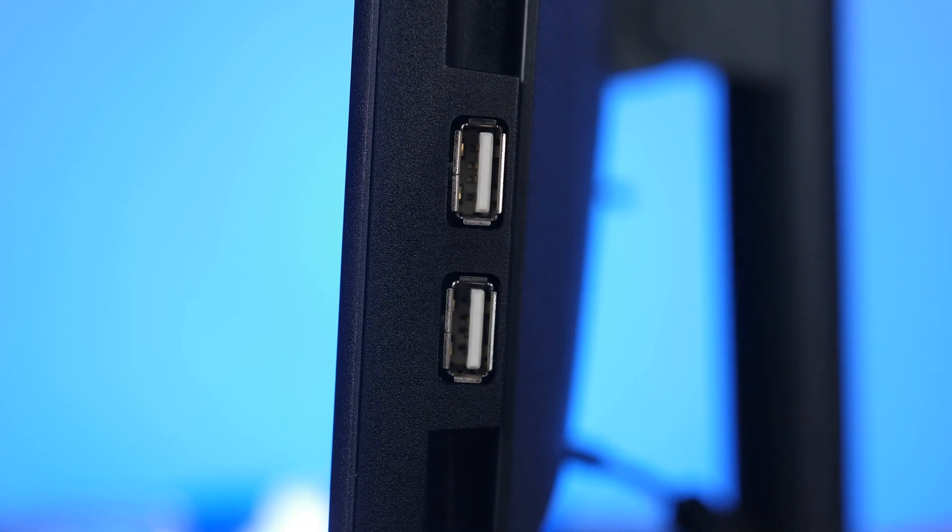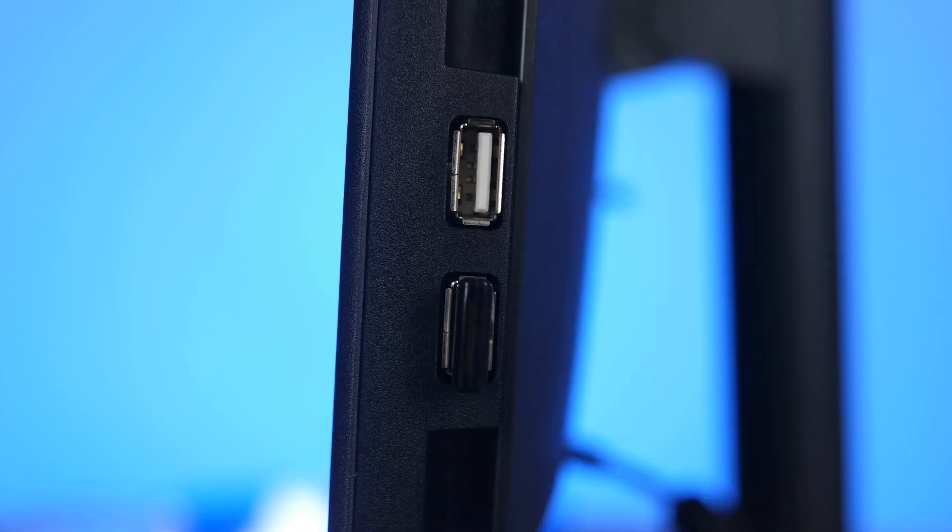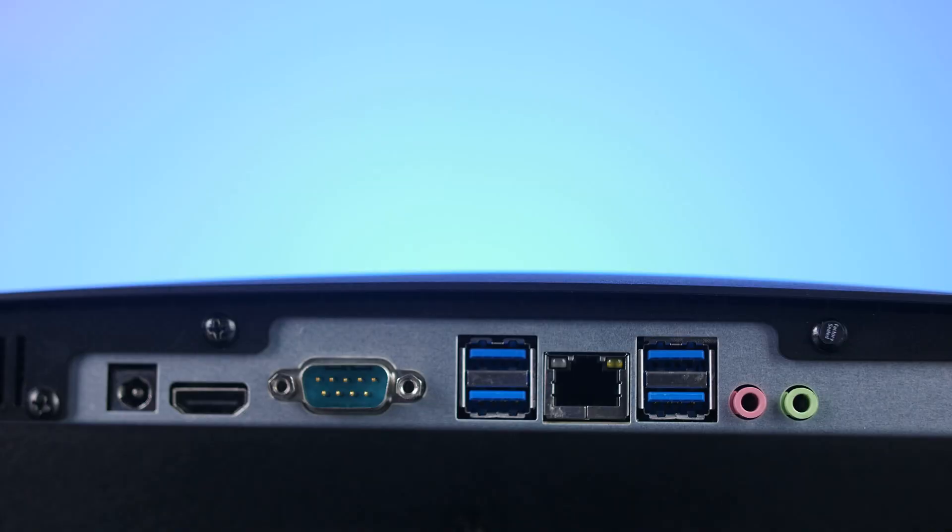Quickly for the I/O: you do have two USB 2.0 ports on the side, which are pretty handy if you want to quickly connect something without needing to fiddle underneath it. At the bottom back, you have four USB 3.2 Gen 1 Type-A ports, an HDMI 2.0 port, a Gigabit Ethernet port, Wi-Fi 6, and also a COM port. So if you want to use it as a terminal or in a point-of-sale service, you can use that for proprietary devices that use a COM port.